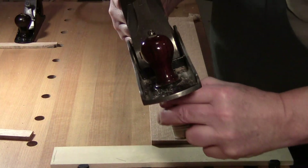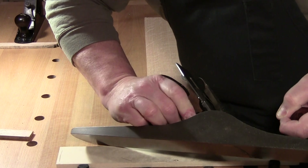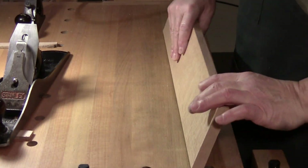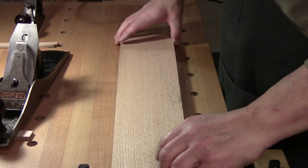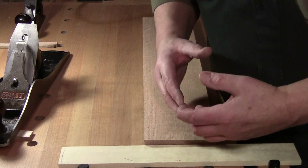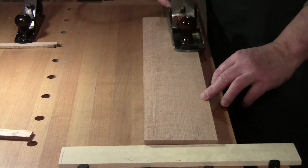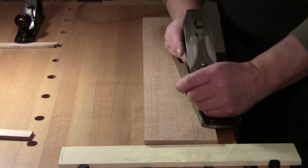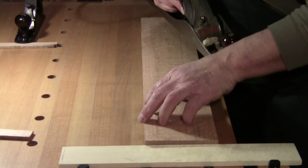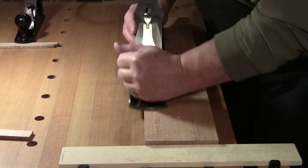The first thing you can do is lubricate the sole of your plane. The second thing is back up the blade a little bit — what you're doing is relieving the energy required to complete the task. We're not cutting now. Advance the blade slightly and I'm getting a light cut. I want a cut in the middle section because that's where I noticed it was high — right there.